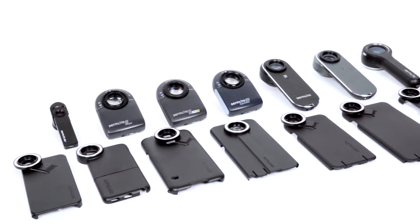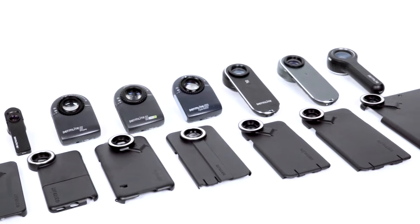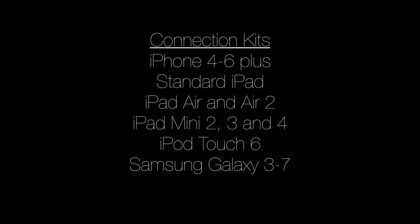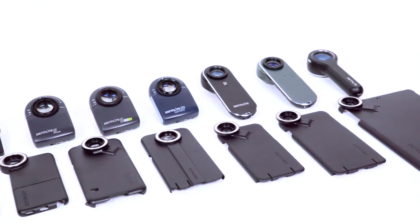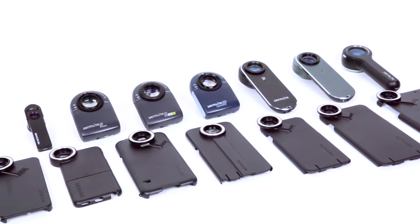All Dermlight dermatoscopes are compatible with a wide variety of smartphones and tablets from both Apple and Android. It's important to note that all Dermlight dermatoscopes are compatible with any of the connection kits.